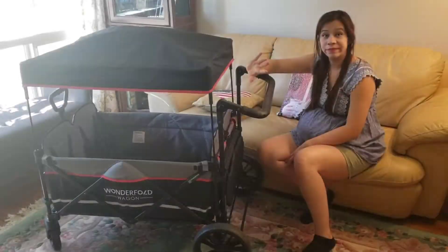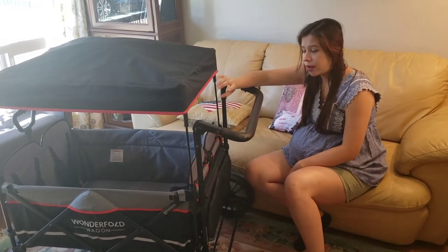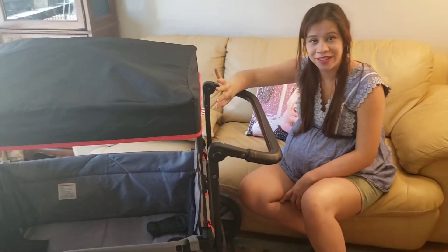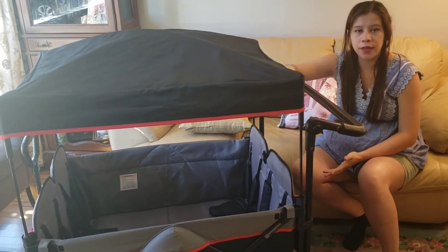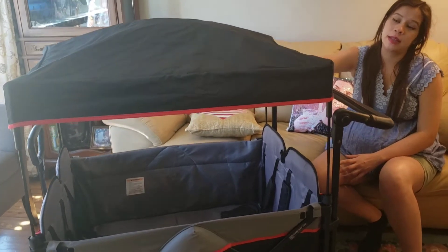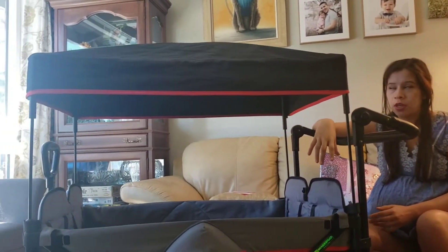Now we'll cover the canopy. I don't think I've ever had as mixed feelings about a canopy as I do with this one. It reminds me of a Keenz or Jeep canopy, but the advantage of those is that they have built-in coverage that stays under the lip and you can bring it down as you wish. This one has nothing built inside.